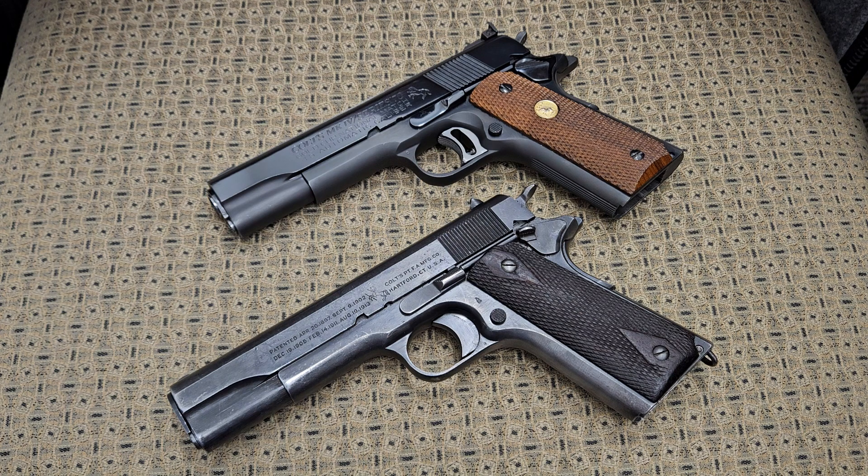The topic of the day is going to be the difference between a Series 70 and every other 1911 — and what makes a Series 70 a Series 70.